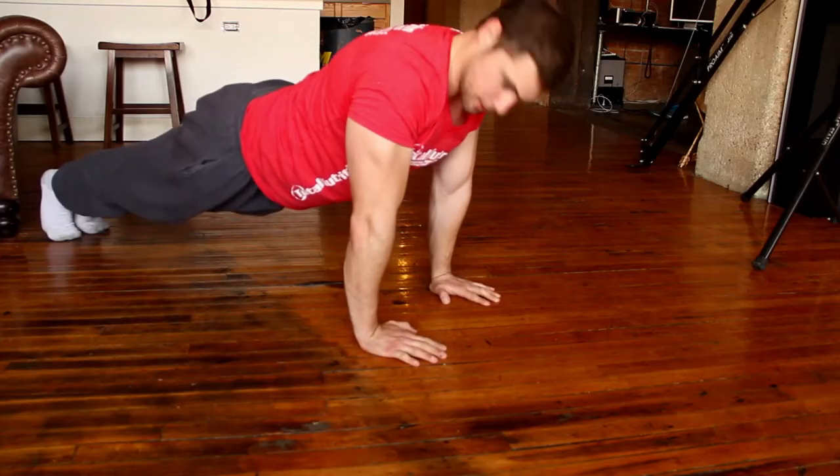Good morning, it's March 4th. I need to do some cardio, but today's chest and shoulders, so I'm going to show you a little home workout that you can do for a chest and shoulders day.